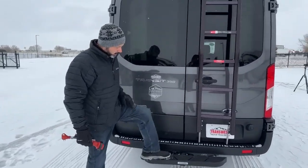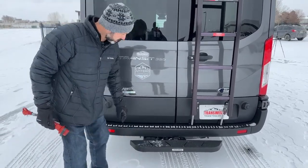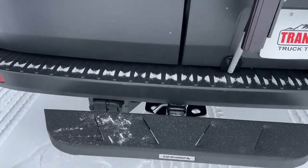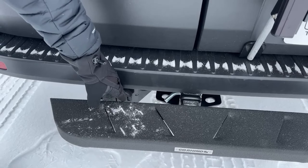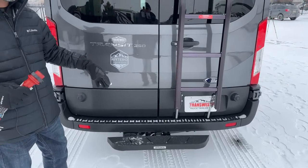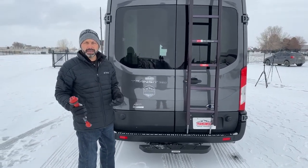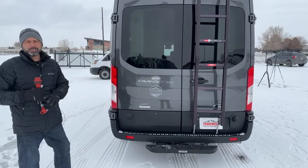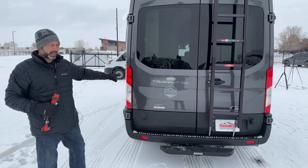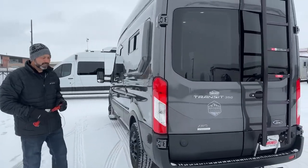Down here you're going to see our Go Rhino step to help you get in and out of the van without hitting your shins. We're also going to have our tow hitch here, which is rated for 5,200 pounds, and our 7-way connector. Remember, just because it's rated for 5,200 pounds doesn't mean you can always tow that amount — you have to do the math, make sure you figure out your weight rating based on the gross combined weight vehicle weight rating and also the weight of your van once it's loaded. If you have any questions on that, feel free to give me a call.